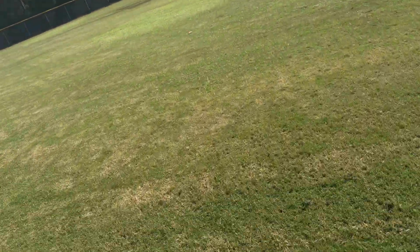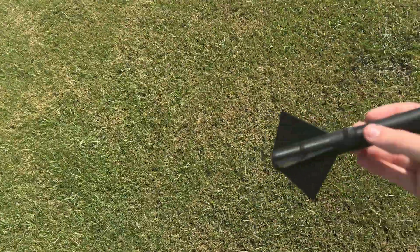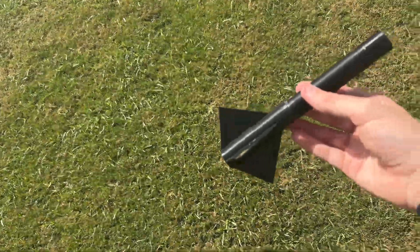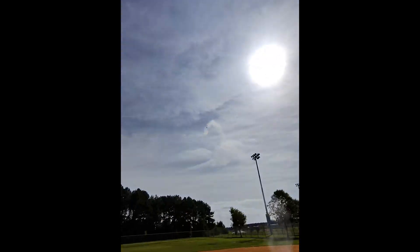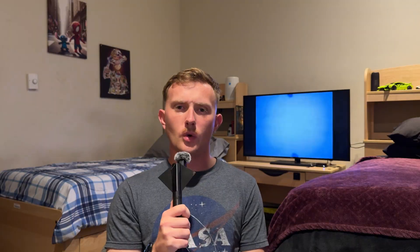The parachute blew out, but she stayed together. The rocket jumped up off the pad and then started swirling around like a drunk mosquito. And then, as if that wasn't enough, the nose cone popped off mid-flight.